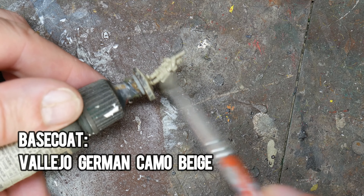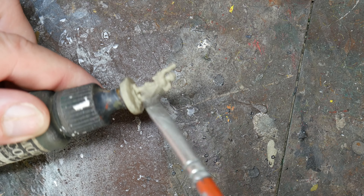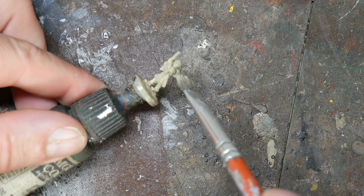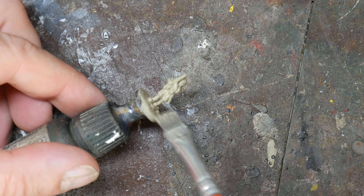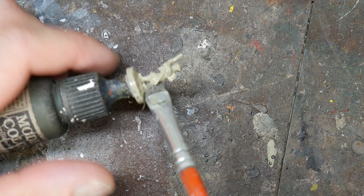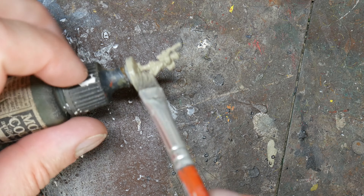Once the polyfiller is completely dry, I undercoat the model. To kill two birds with one stone, I use the base coat of the uniform for this, and I apply German Camo Beige by Vallejo as my base coat. I completely cover the figure and ensure that all the nooks and crannies are filled in. You might want to do two coats just to ensure that this happens. I'll also put a list of the paints that I use in the description down below.